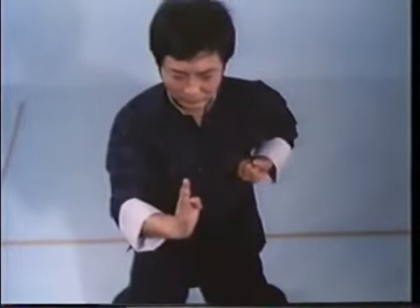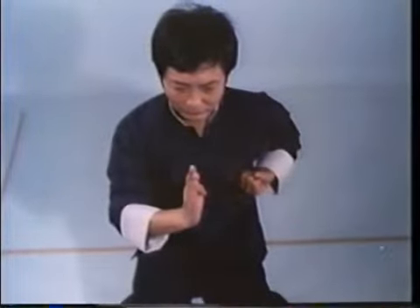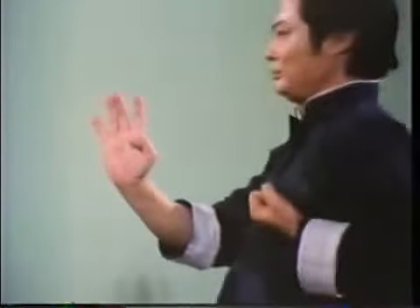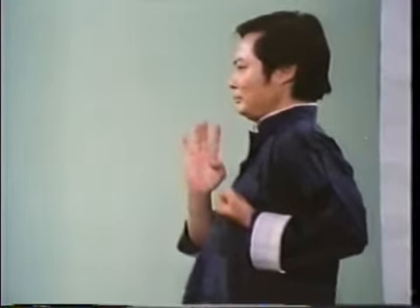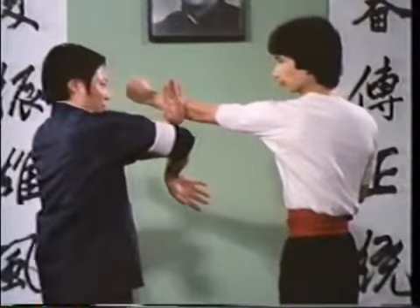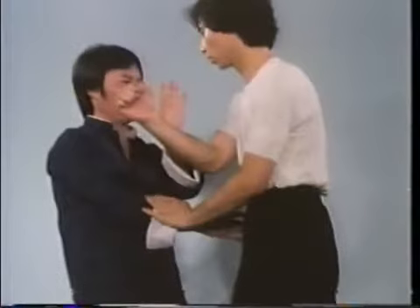Fook Sao employs either your palm or edge of the hand to block. Upon completion, your hand is in a prayer-like position in front of your chest. Fook Sao is the rear guard hand position employed when an opponent's punch penetrates your forward defenses. It is employed either to block outward with the hand's edge or inward with the palm.